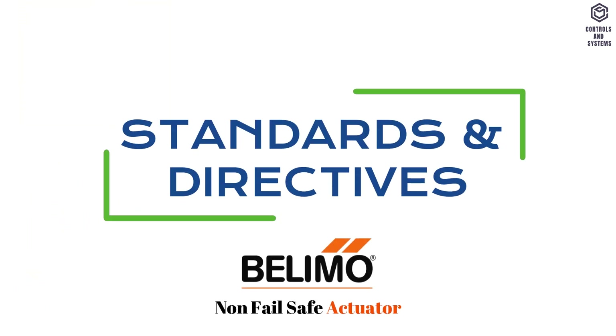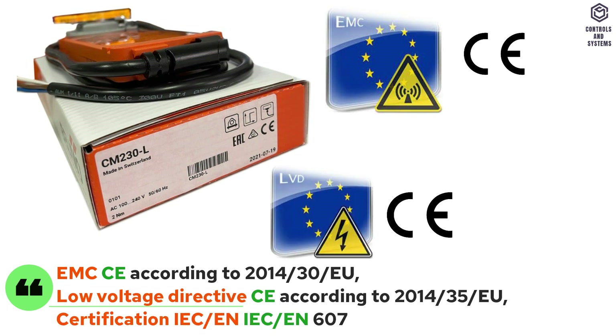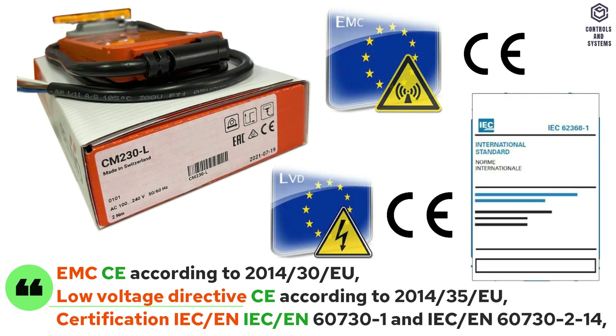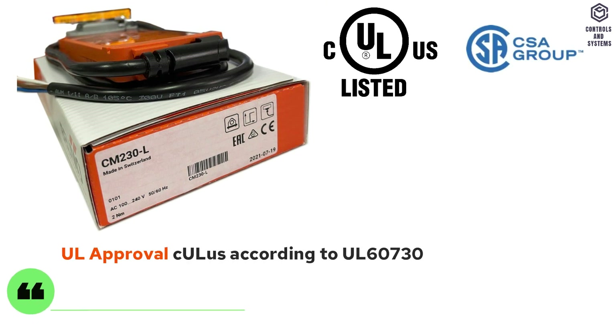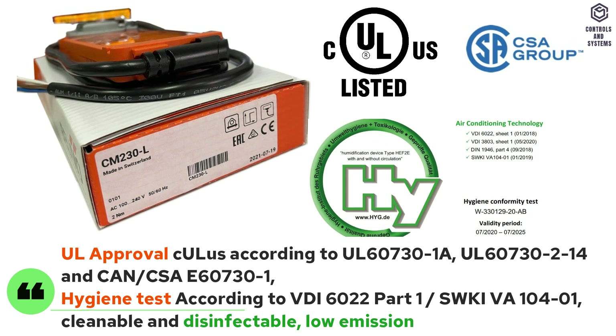Standards and directives: EMC is CE, low voltage directive is CE, certification IEC and EN, UL approval. Hygiene tests: cleanable, disinfectable, and low emission.